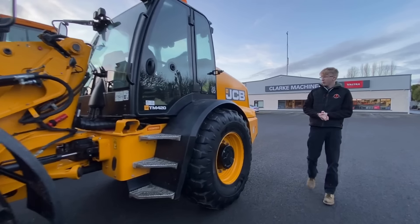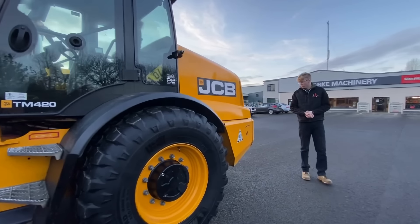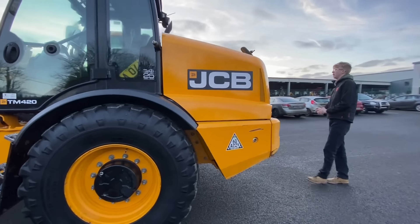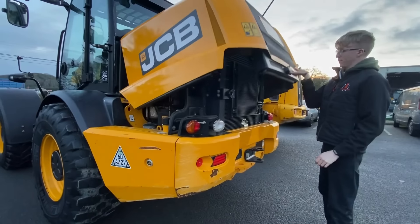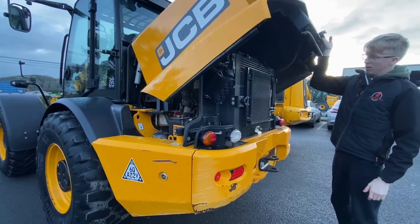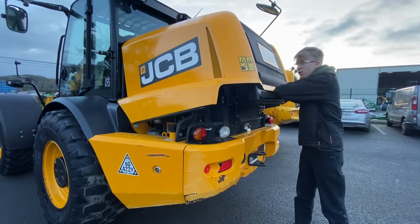This machine will do 40k on the road. Coming around to the back you have your usual sight mirror, tow bar, and the bonnet just lifts up like that. This is an extremely clean, very original machine.